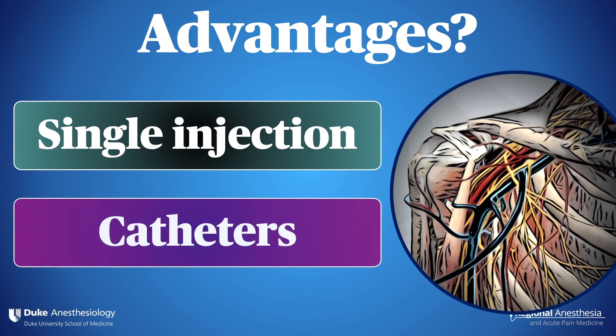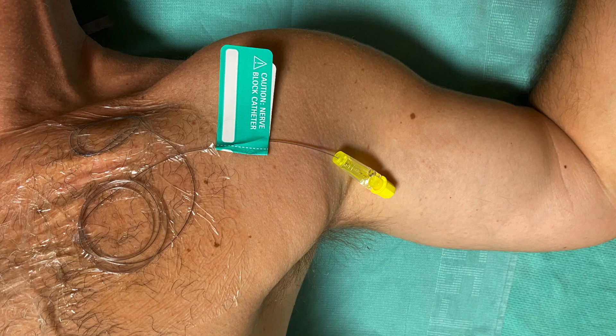Another plus relates to catheters. Because the catheter is going through two fairly thick muscles, it holds well and doesn't move, compared to a supraclavicular location where the plexus is shallow and the patient's neck is moving constantly. The chest wall is also a more comfortable place to have a catheter dressing compared to the neck.